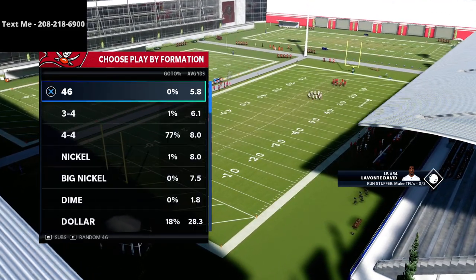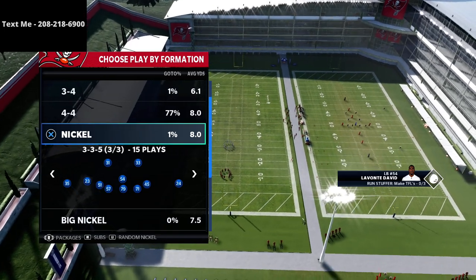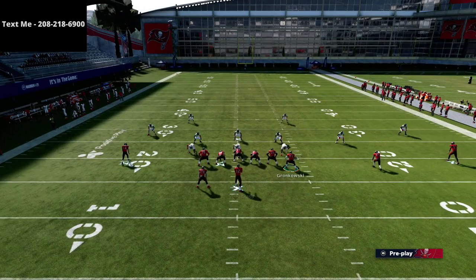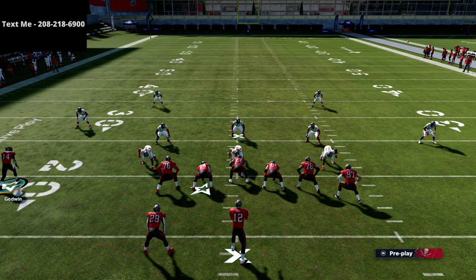We're going to come out in a random nickel set and talk about these reads. It's a really simple setup. If you have Hot Route Master, you could run it a little bit different. If you don't have Hot Route Master, don't worry, you're still going to be good.